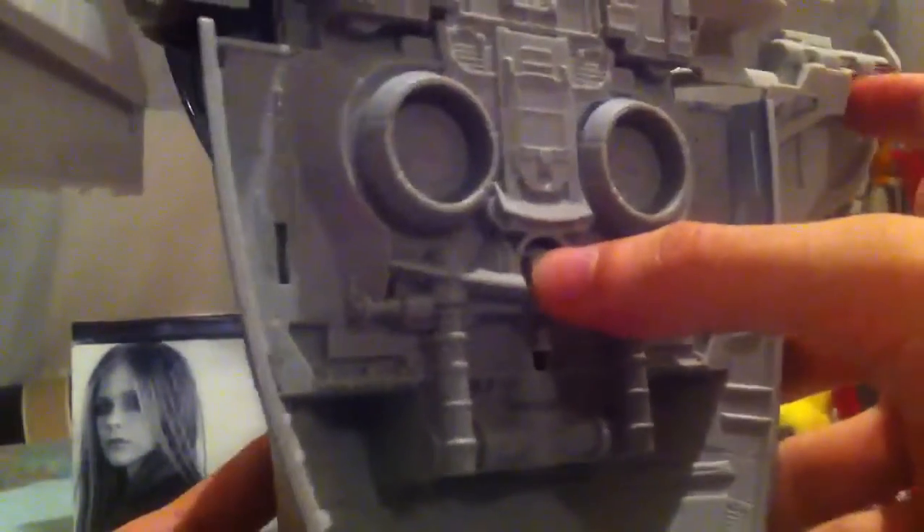The missile can be fired if you press this little button on the back — you can fire the missile, like so. You can insert it back. The cannons you can rotate by hand, but they're really flimsy.